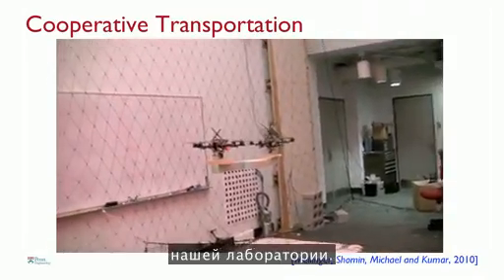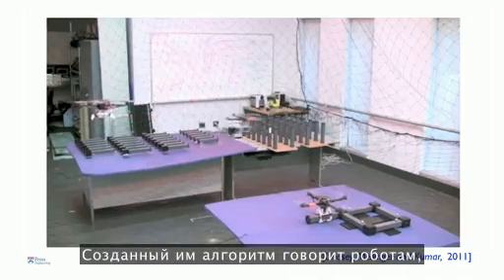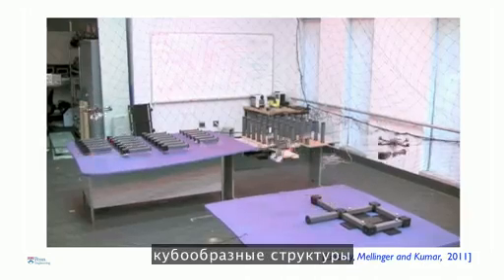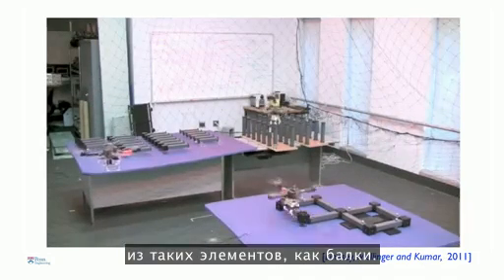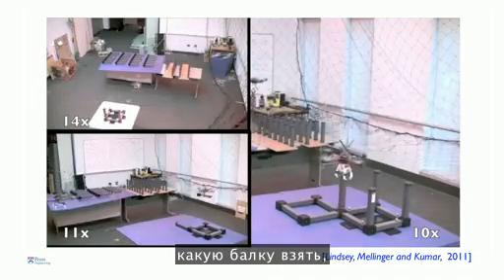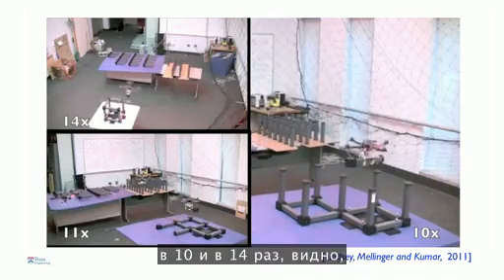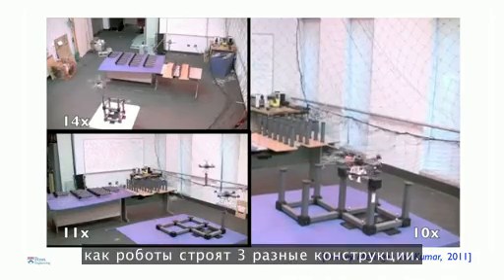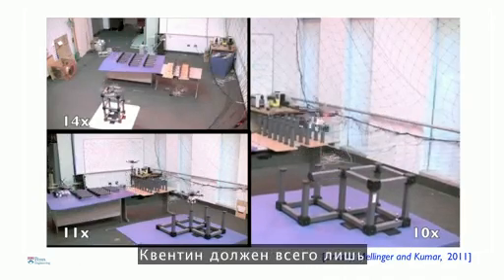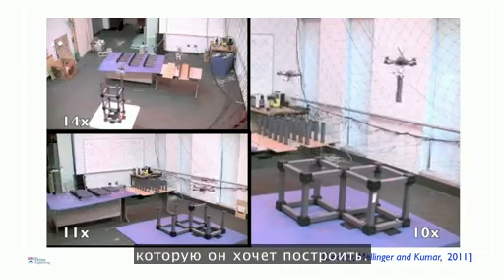Another application — this is work done by Quentin and Lindsey, a graduate student. His algorithm tells these robots how to autonomously build cubic structures from truss-like elements — what part to pick up, when, and where to place it. In this video, sped up 10 to 14 times, you see three different structures being built by these robots. Everything is autonomous, and all Quentin has to do is give them a blueprint of the design he wants to build.